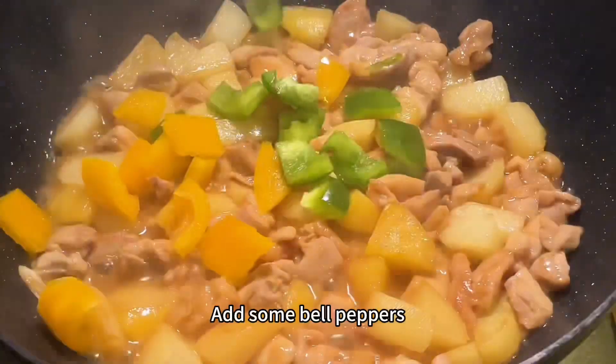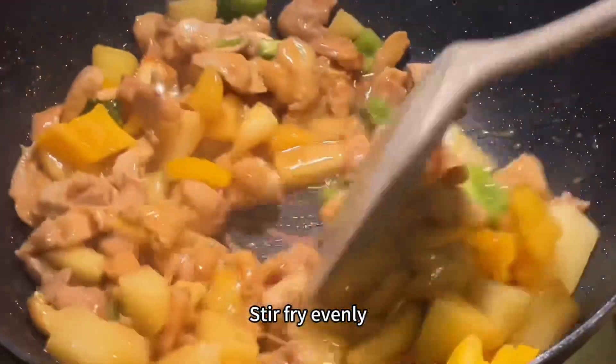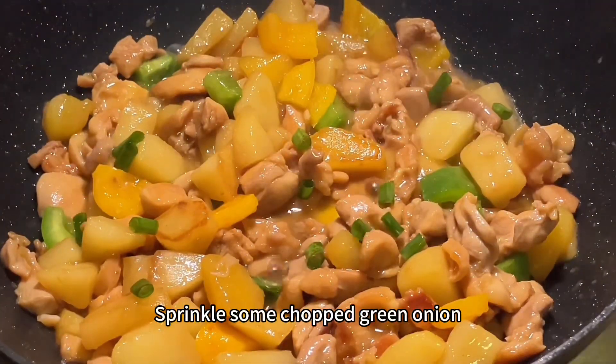Add some bell peppers and stir fry evenly. Sprinkle some chopped green onion.